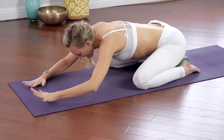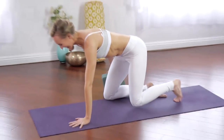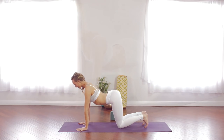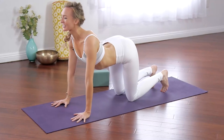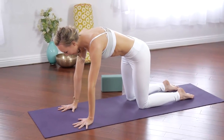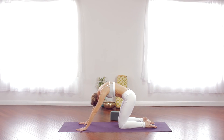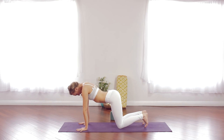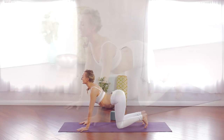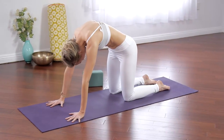Bring the hands to center and come up to an all-fours position — shoulders over wrists, hips over knees. Inhale into up cat: curl your toes under, take the shoulder heads back, opening across the chest. As you breathe out, ripple through the spine, tailbone lengthens to the space between your knees, drop the head. Two more like that — on your in-breath create space in the shoulders and upper back. As you breathe out, draw your navel towards the ceiling, making that Halloween cat shape.